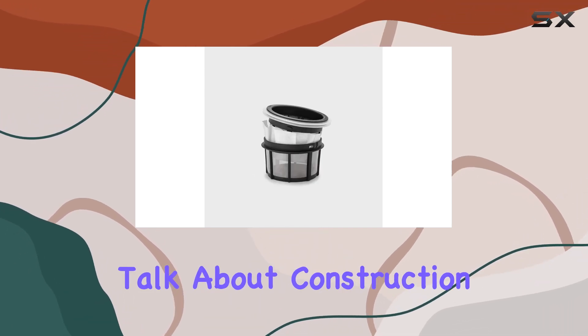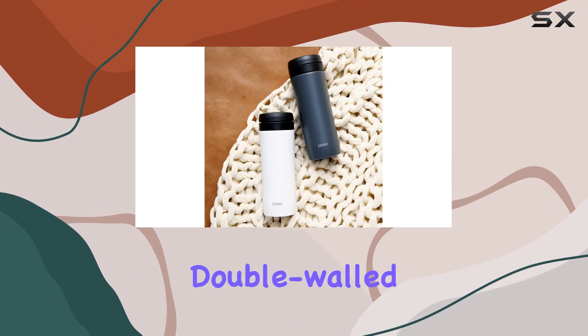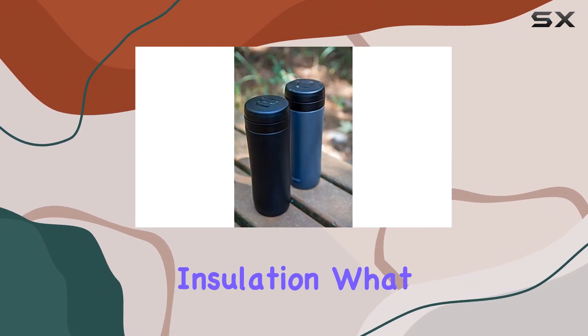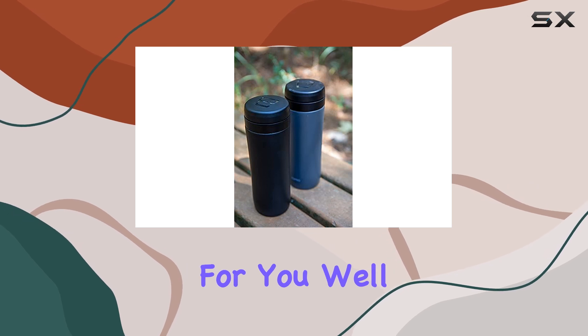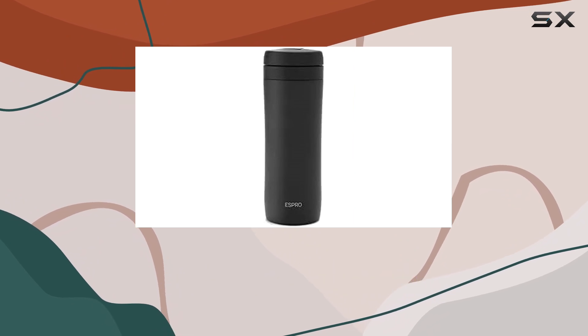First off, let's talk about construction. This French press is built like a tank, crafted from double-walled stainless steel with vacuum insulation. What does that mean for you? Well, your coffee stays piping hot for longer, ensuring every sip is as delightful as the first.